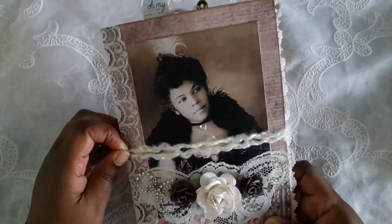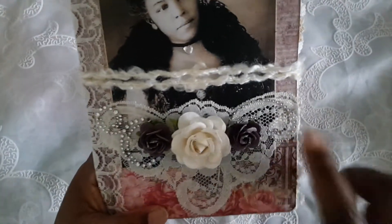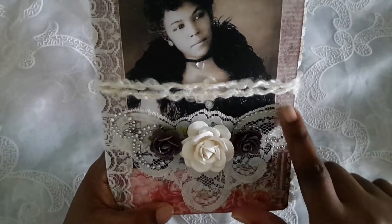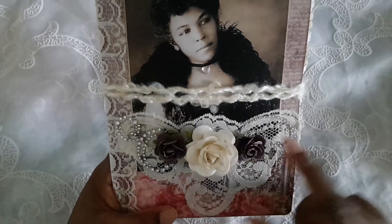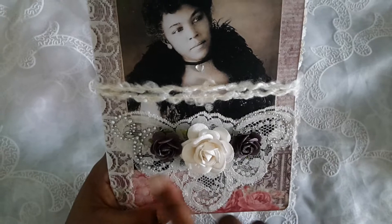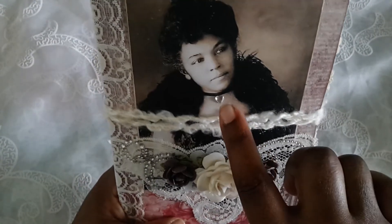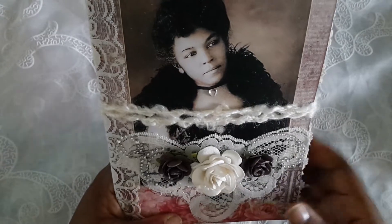I wanted to do something a little bit different than using seam binding all the time. This is actually a really long piece of lace that I just cut this little piece here to decorate the front — it's got some bling going on and some Wild Orchid Crafts flowers.